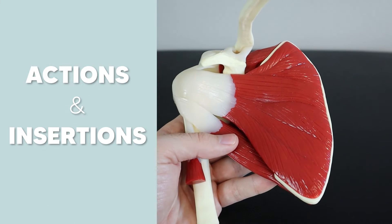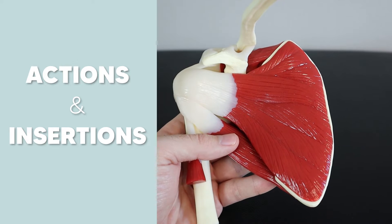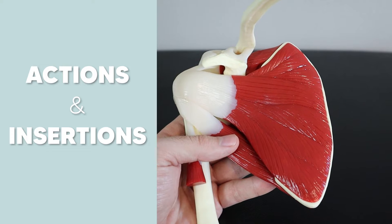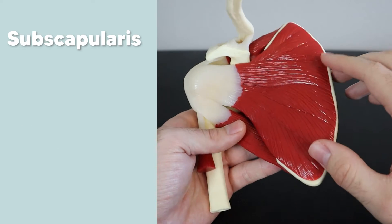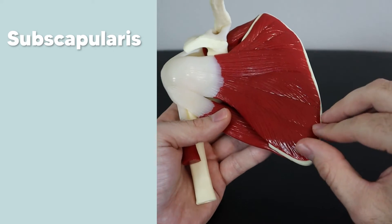Now let's go into the actions and insertions. I have a few stories to help you memorize these things. Once you get more accustomed to it, it'll come naturally, but when you're just starting out these stories will help you remember everything easily. Let's start with the subscapularis.